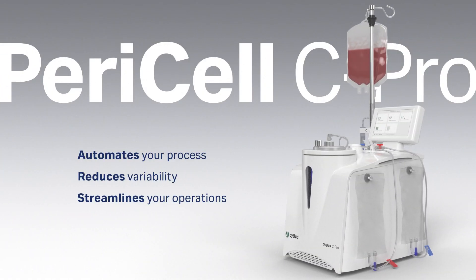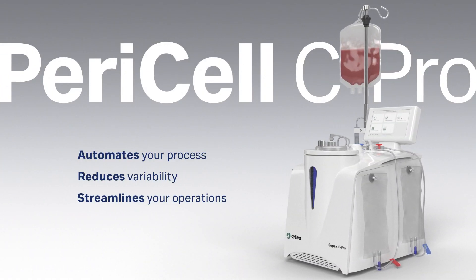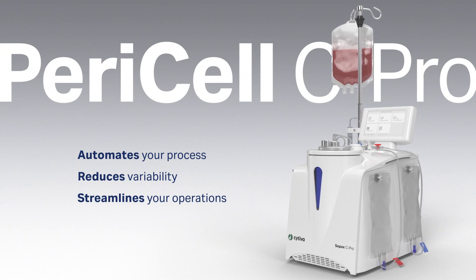Combined with the CPAC C-PRO instrument, the Paracel C-PRO application automates your volume reduction process, reduces variability, and streamlines your operations.